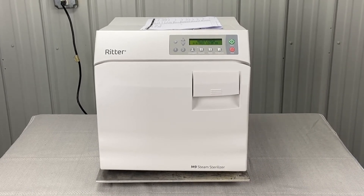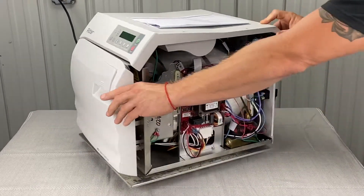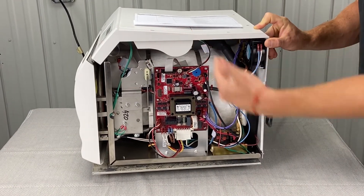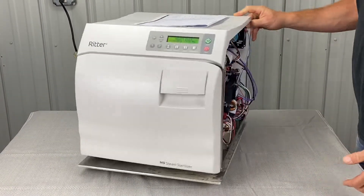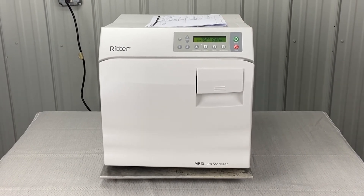The next thing is the sterilizer is not on level. That's pretty self-explanatory — make sure it's on a level surface. We don't want the front way higher than the back or vice versa, as that could cause it to get either too much water or not enough water.